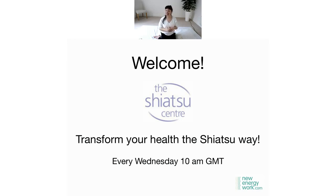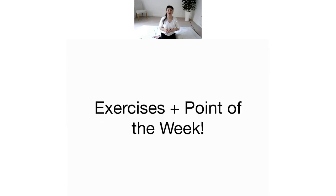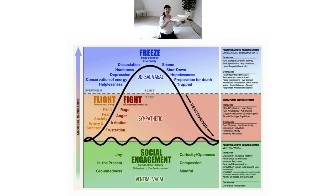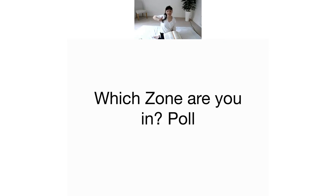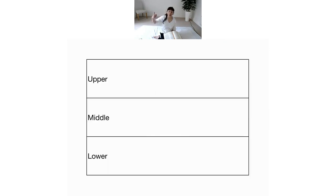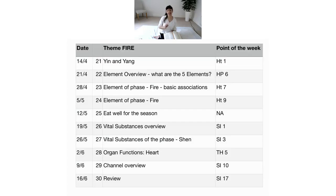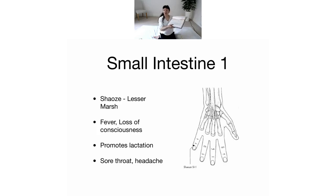Now that we've connected with the fire element and meridians, let's come to the point of the week. Basti's going to get the slide up. We're going to do point of the week, and it's the beginning of the small intestine channel. The heart starts on the body very close to the torso, so the opposite end where the heart channel finishes, the small intestine channel starts.